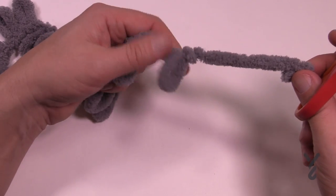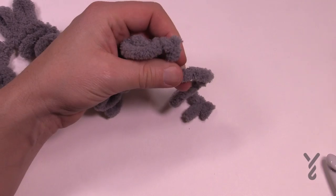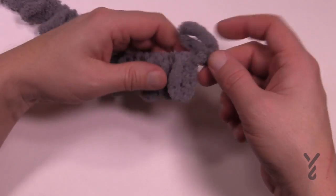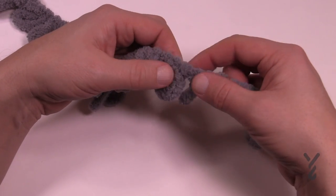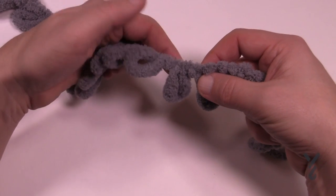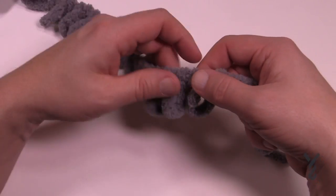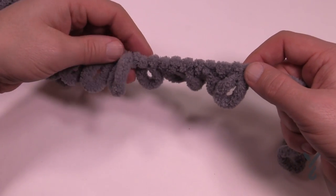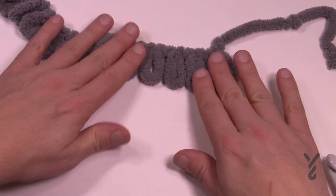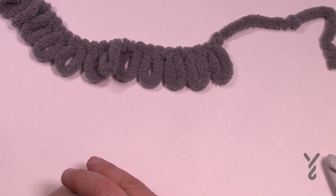You'll notice it doesn't break the yarn, it just breaks the loop, and it only breaks that one loop. I want you to break at least two loops before you begin - this will be your starting strand that you're going to hide in later. The loops always come right back down to the main strand and then the next loop comes up, so there's really no distance between them, which keeps everything nice and compact when you're knitting with this. We're going to get started and I'm going to show you how to start off in the very beginning and then work our way outward.